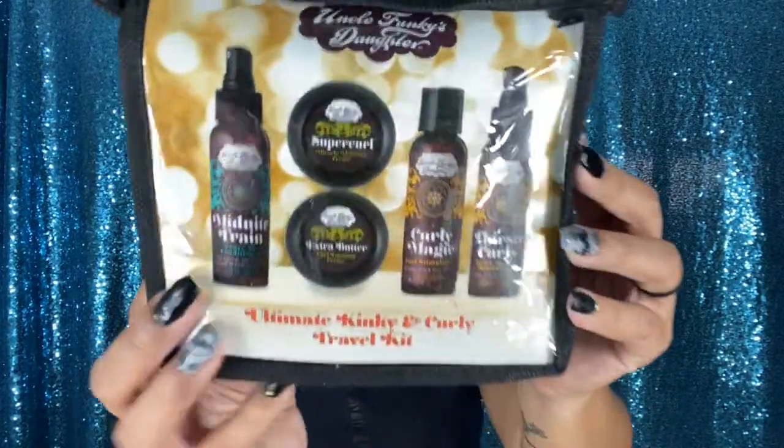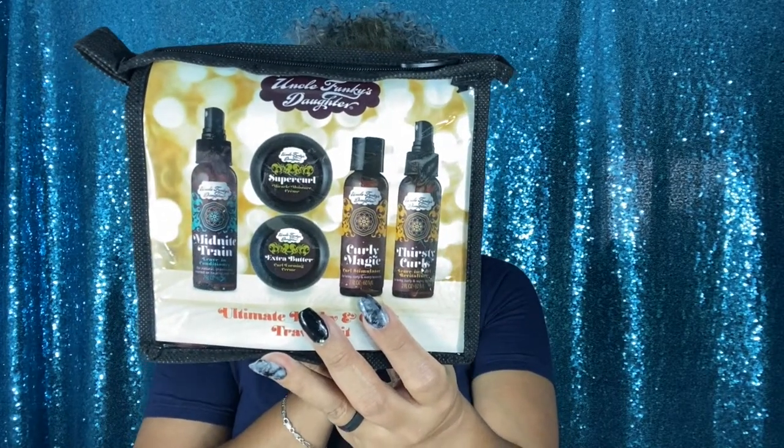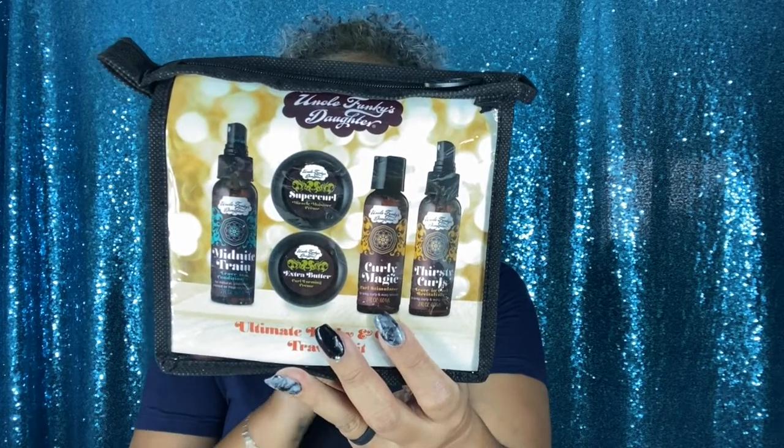Last but not least, this is the biggest box — it's from Uncle Funky's Daughter. They sent me the Ultimate Kinky and Curly Travel Kit, which includes the Midnight Train Leave-In Conditioner, Super Curl Cream, Extra Butter, Curl Magic Stimulator, and the Thirsty Girl Leave-In. You can find these at Walmart, Walgreens, CVS, and Target.